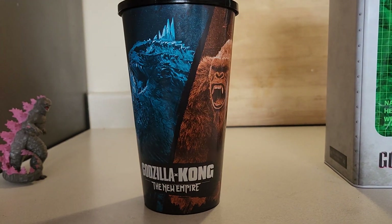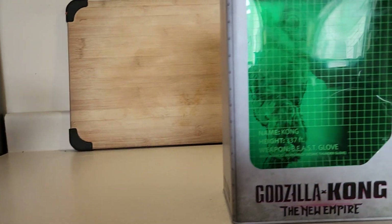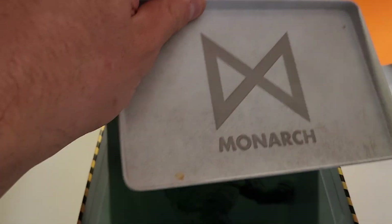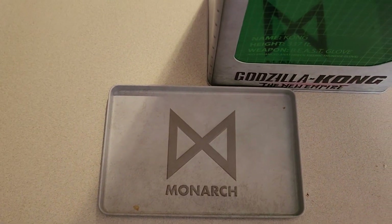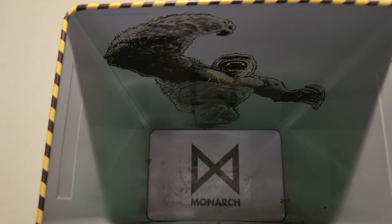Here are the popcorn holders. I got the one with Kong inside, as you can see. I'm gonna open it up for you — I had to partially take this off only because it's very hard to open. This is the lid. I wiped it down and there you have the King Kong design with the Monarch logo.